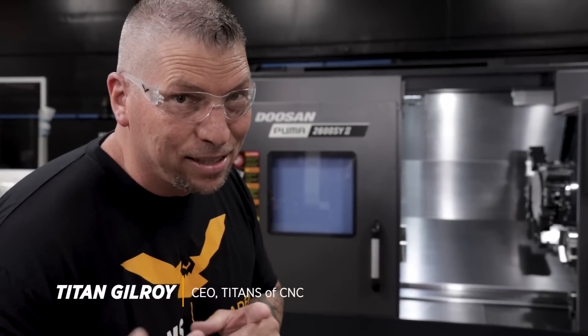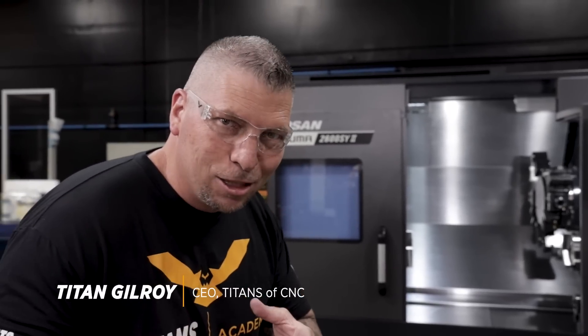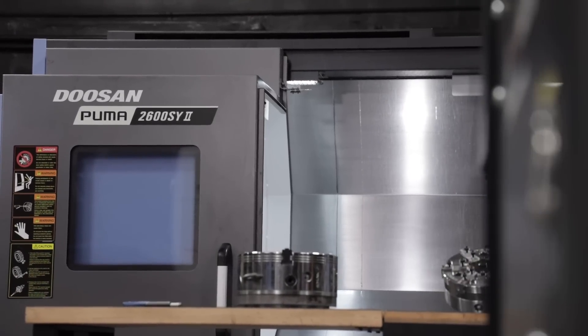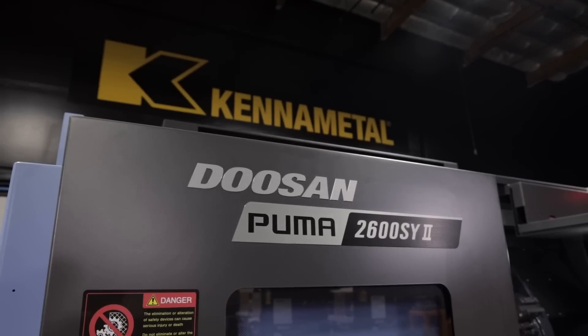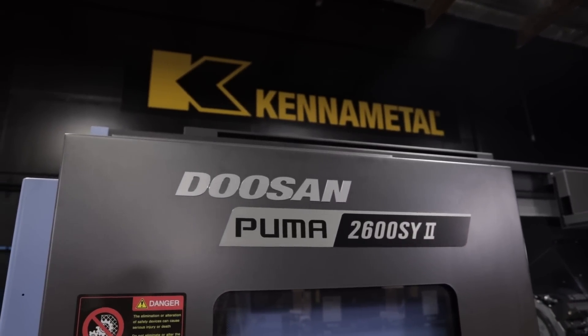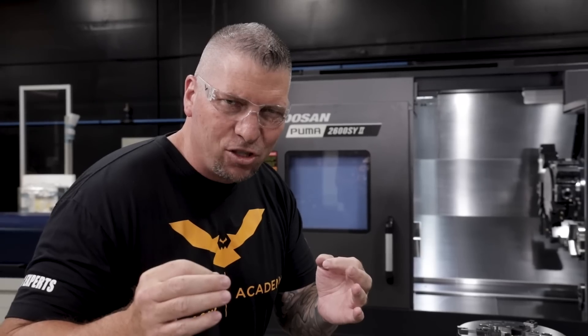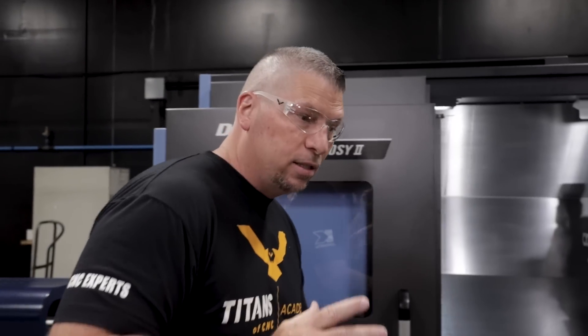What's up everybody, this is Titans of CNC. For all the lovers of lathes out there, we got the new Puma 2600 SY Gen 2 and I'm going to show you some of the technology that comes with this amazing machine. If you love what we're throwing down, please subscribe to our channel, hit the bell, and share these videos so we can bring awareness to our great trade.